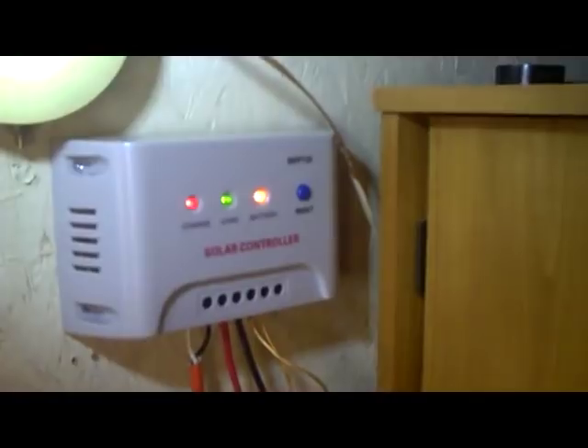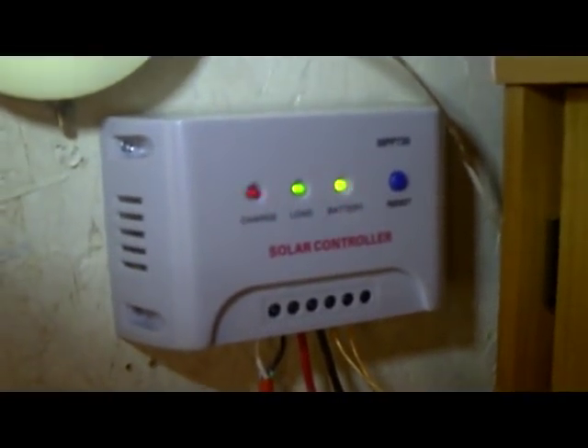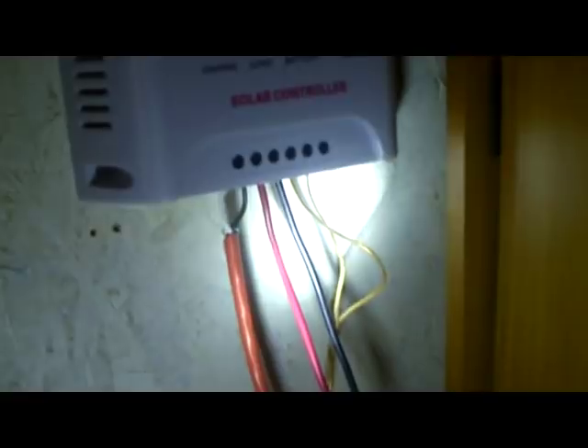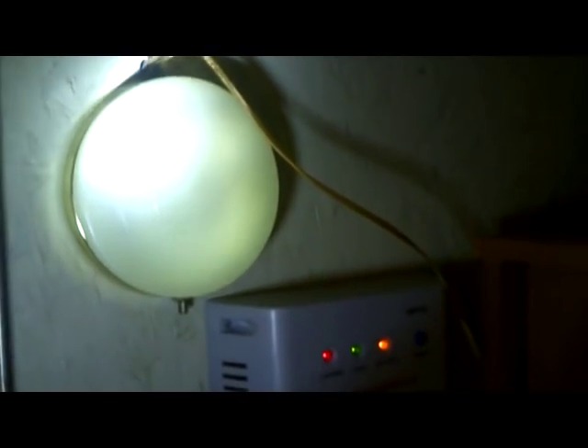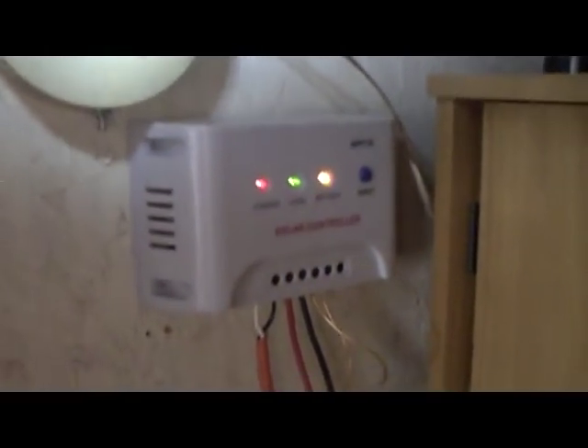The orange light is about to turn green because my batteries are nearly full. There's also a load light that tells me there's a load on. I like this controller because it has a direct DC control connection that runs my light up here and also runs my water pump. Instead of wiring directly off the battery, I can wire off the controller and get a steady 12 volts, which I've noticed works a lot better.